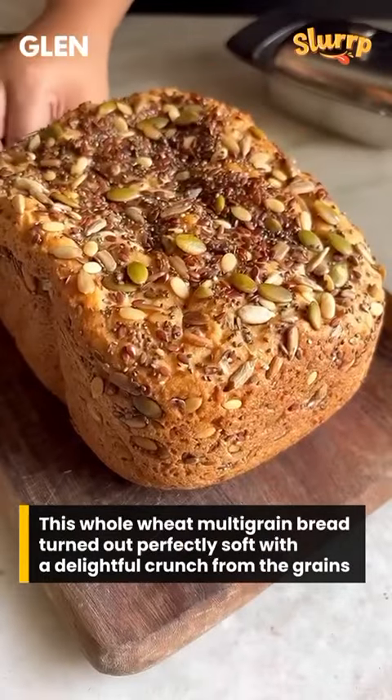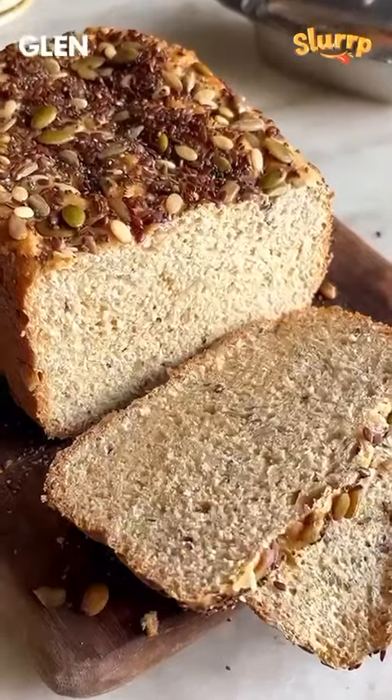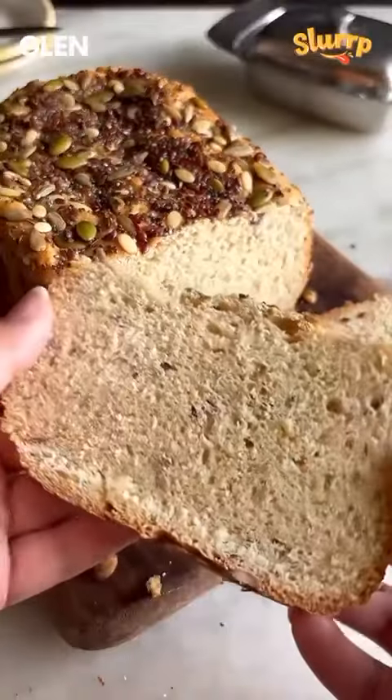This whole wheat multigrain bread is absolutely perfect. The texture is so soft and has a delightful crunch from the grains. Want to know how effortlessly I made this bread at home?